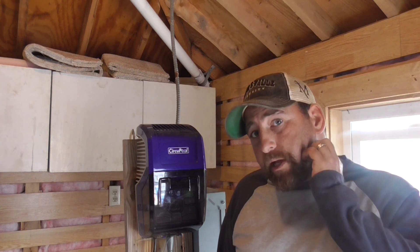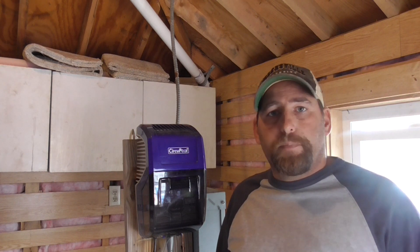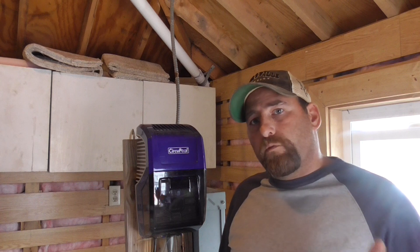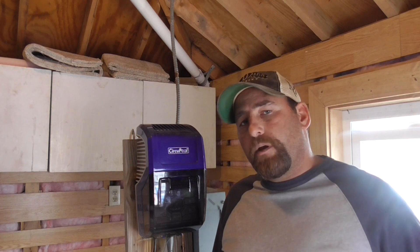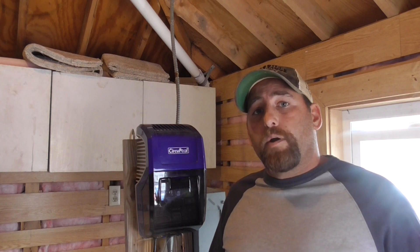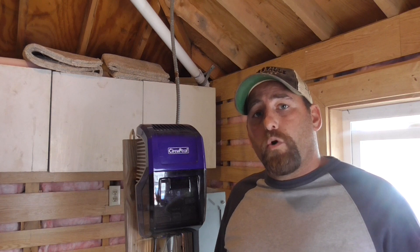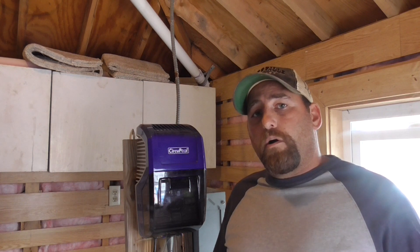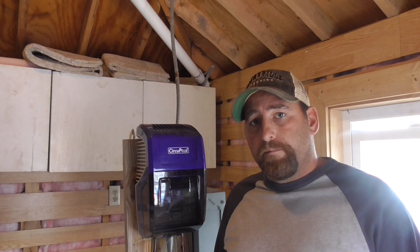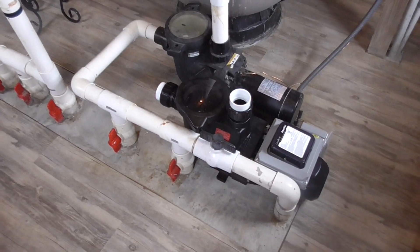Hey guys, I'm Double Wide Six and today I'm installing a variable speed pool pump. The pump I have is pretty loud, which is one reason I wanted to go with a variable speed pump. Another reason is I can save a lot of money, and the last reason is variable speed pumps filter the water better. I'll talk about all three of these things in more detail later in the video.